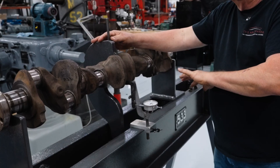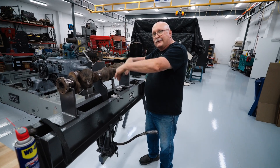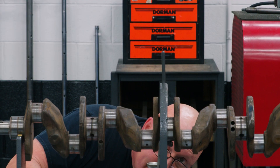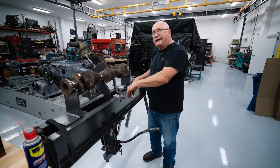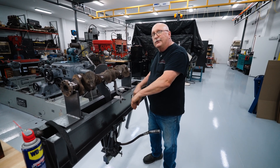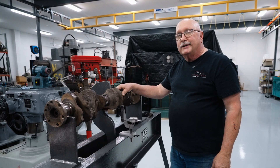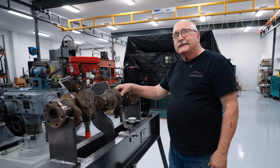The procedure for straightening it: the bend is pointed upward and I'm going to jack down on it below where zero is, then let it spring back and check the bend again. I'll advance it a little bit at a time until it starts to move and I get it corrected. Just to be on the safe side, after we're done straightening this we always magna glow it to make sure there are no cracks in it.